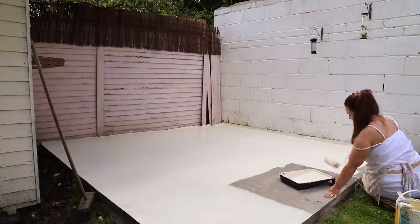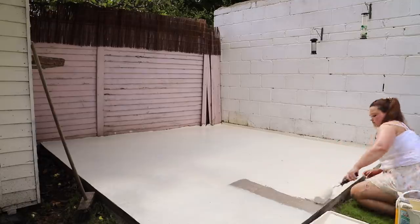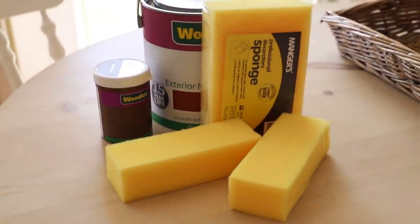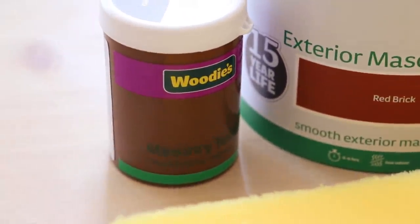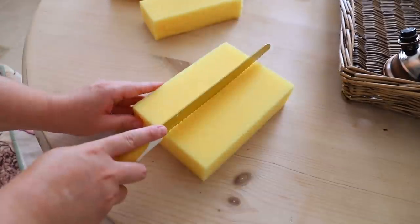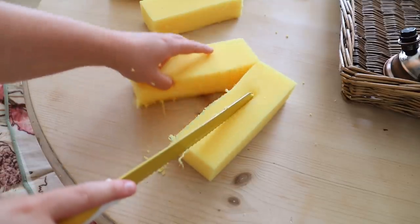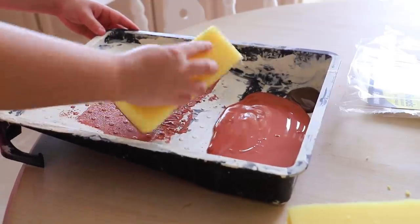So I painted the whole base cream, let it dry, and then I did the faux brick effect. I actually got this idea from Martha Stewart because I had seen people on Instagram — a couple of guys had tagged me in people's greenhouses where they had stenciled the floor. I really wanted a brick floor and I did look at reclaimed brick but they're really expensive — about 400 to 500 euro just for the brick.